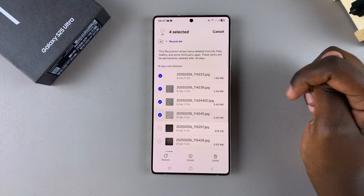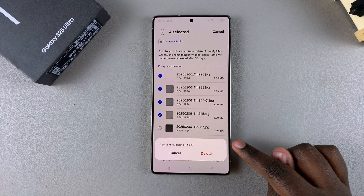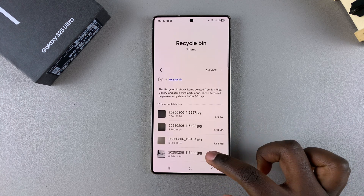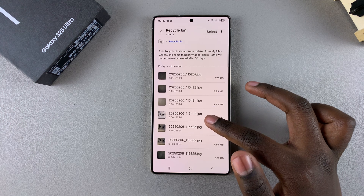To permanently delete a file, tap on Select, then choose the file or files that you wish to delete. Once you've selected them, tap on Delete and confirm your choice. You've now successfully erased any files that were previously on your phone and they can no longer be restored.